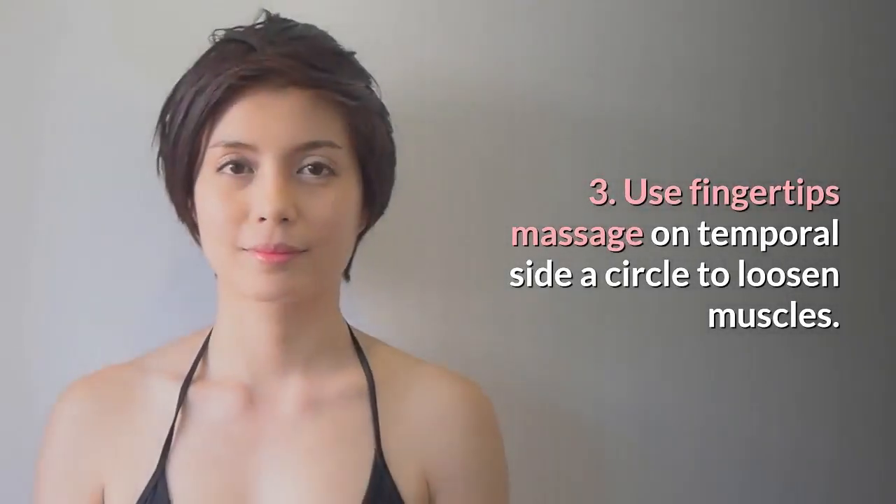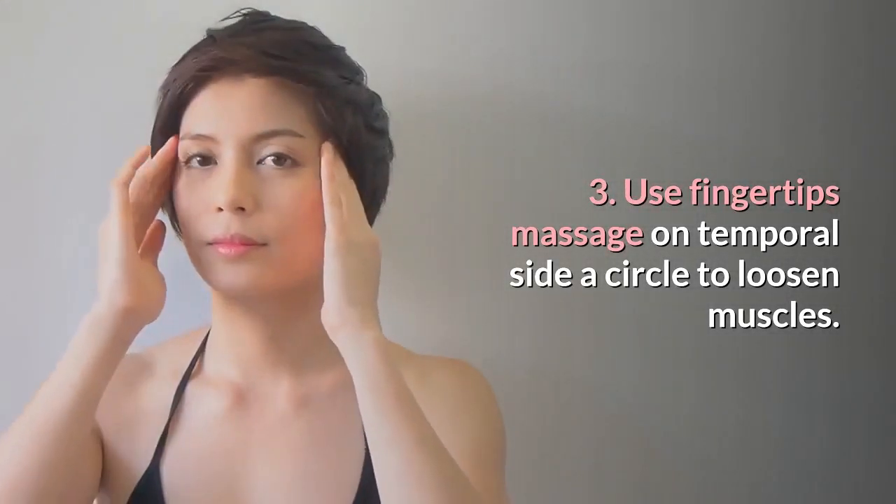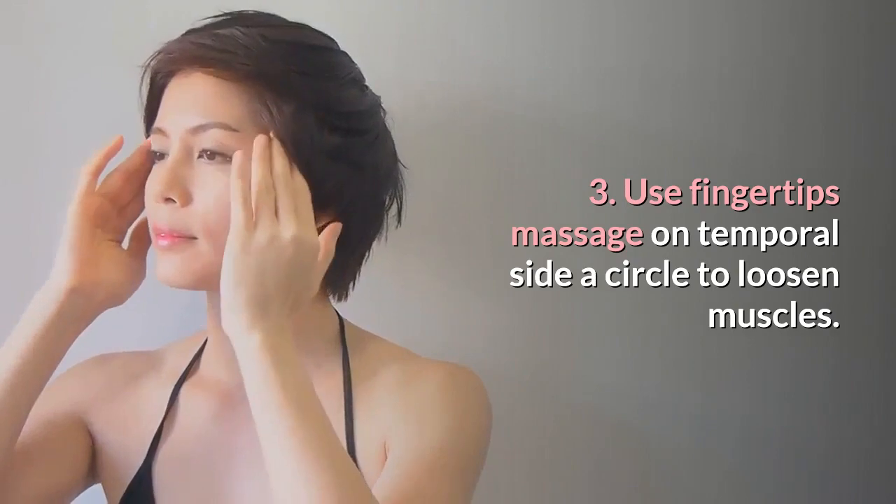Step 3: Use fingertips to massage on the temporal side in a circle to loosen muscles. Repeat 10 times.